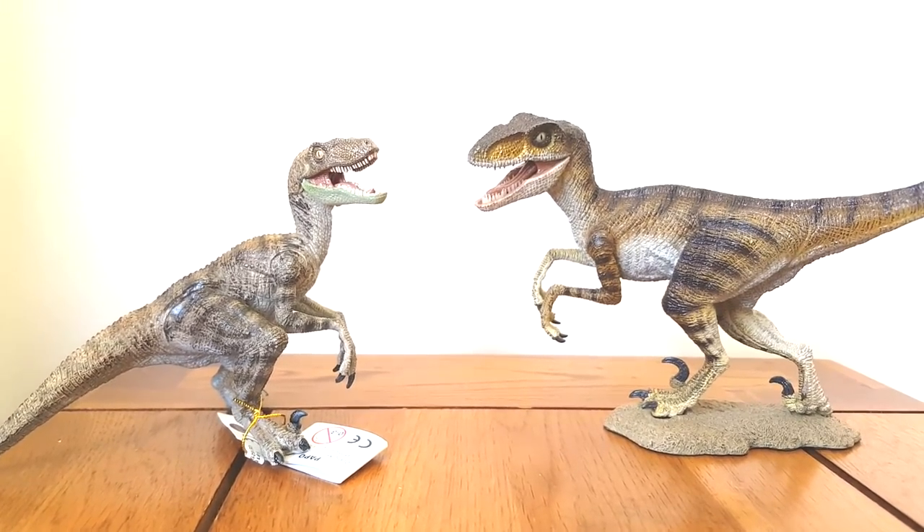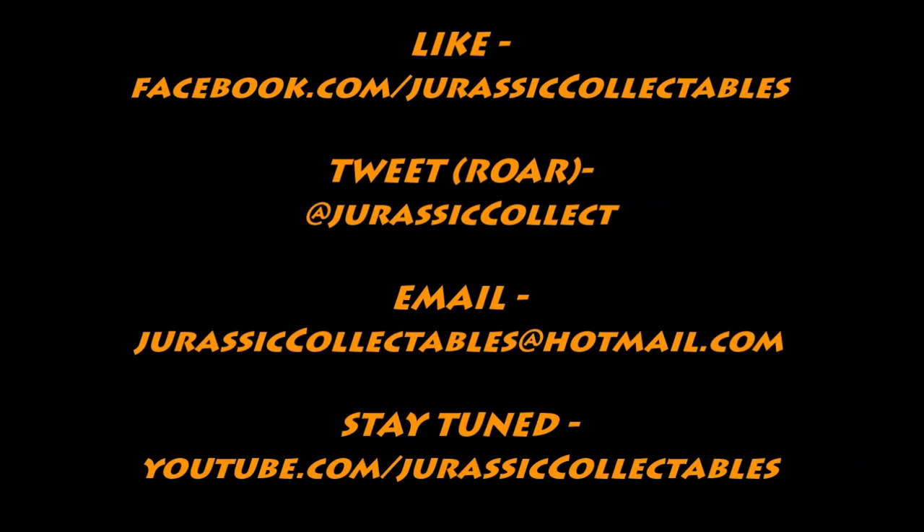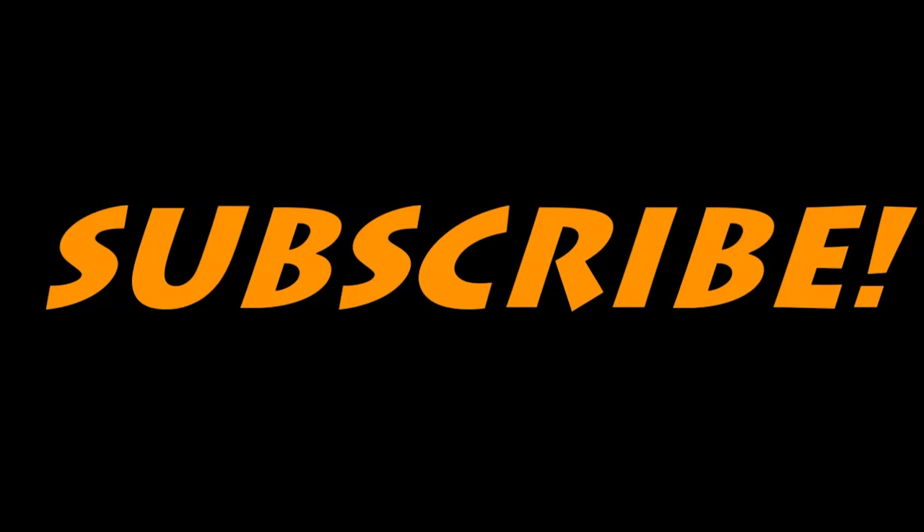But yeah, let me know what you think guys — rate, comment and subscribe, and I'll see you in the next video. Thank you.